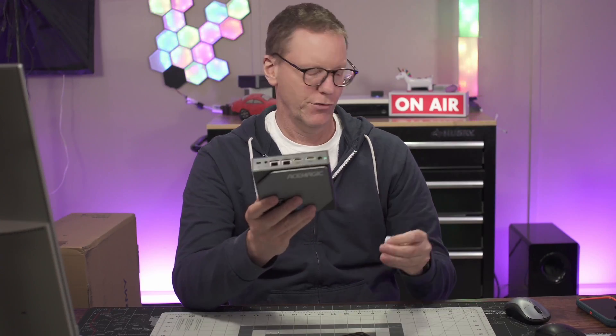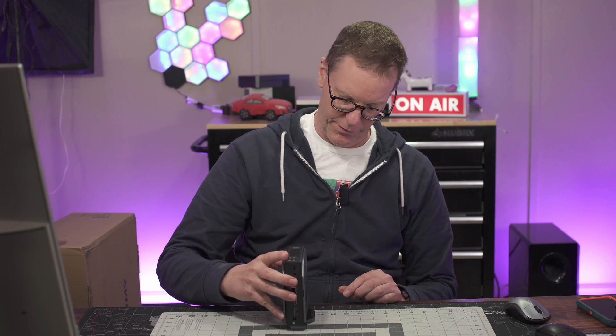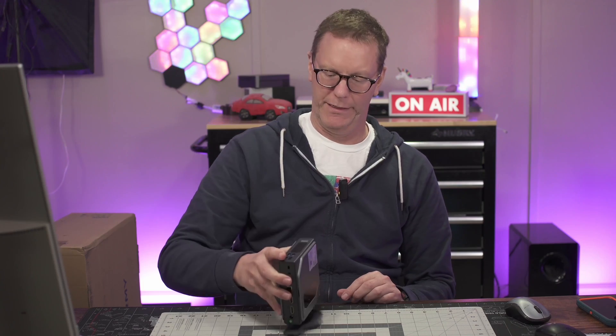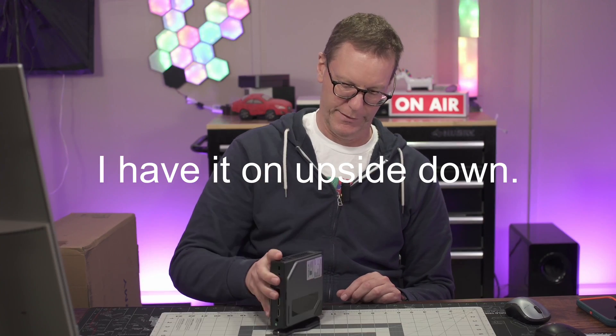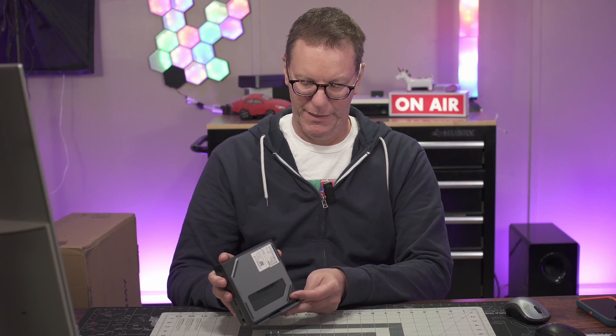Next I'll plug this into a monitor and get it started up. We'll take a look at the specs and look at the screen — the most important part. I also noticed the stand is magnetic, though it doesn't stay on very well. It's a nice touch because it makes it easier to see the screen.